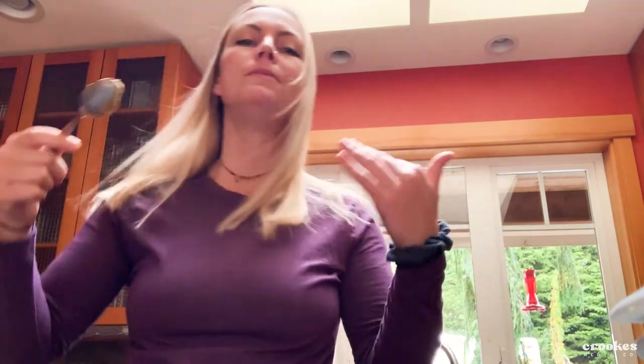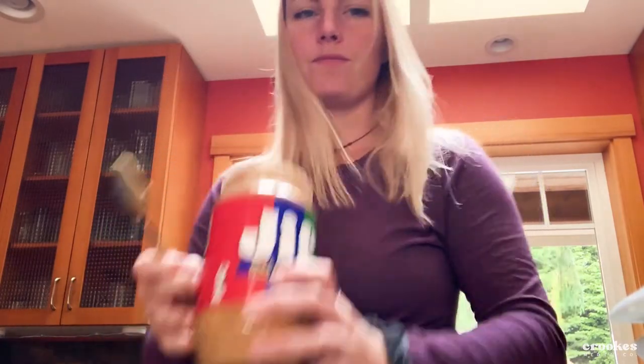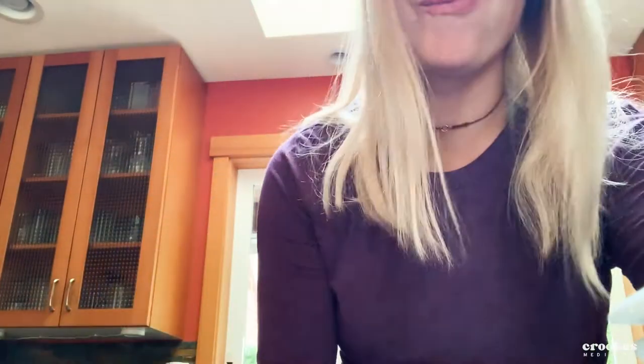Peanut butter breakfast — here's the hangover protein, delicious and crunchy. Jeff, get it while it's good. Today working on the floors. I need to cut off that piece of metal from the stairs and then after that I'm going to fit the subflooring plywood for the subfloor.